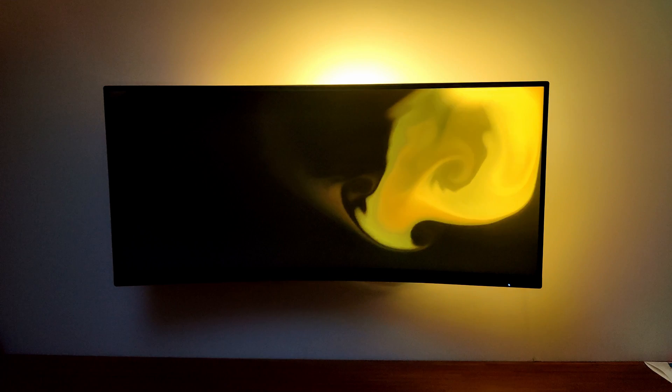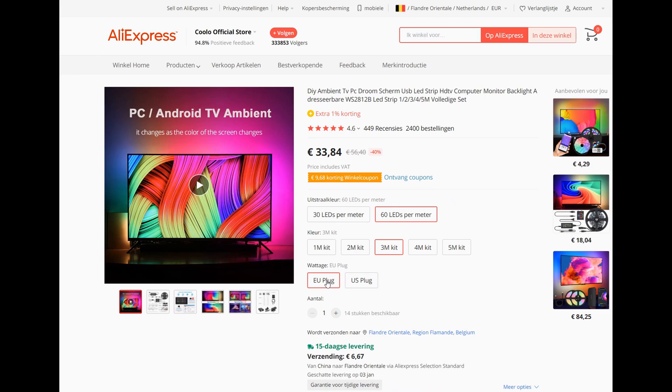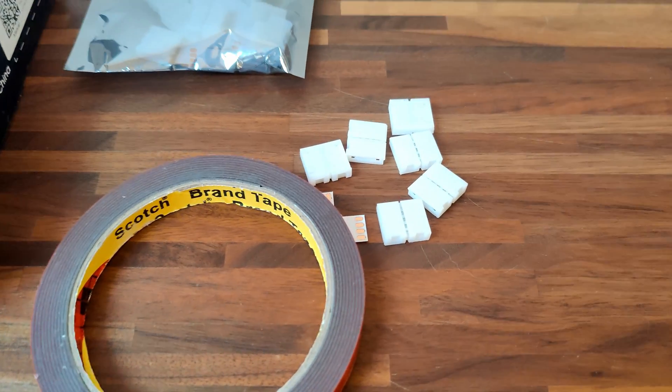I bought this on Aliexpress and I also bought some extras to make the installation convenient. You can find links in the description for all the parts I used. So I ended up buying the Ambilight kit, double sided tape, and some LED corner connectors.